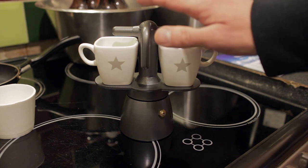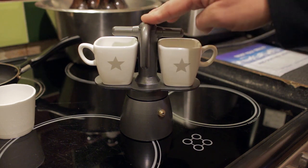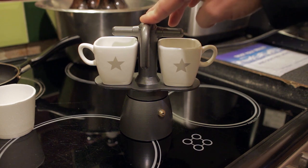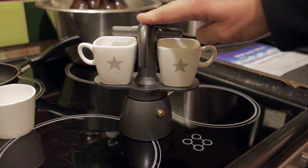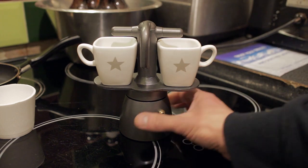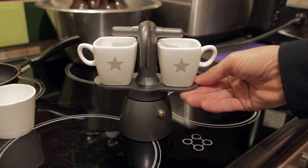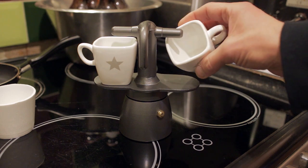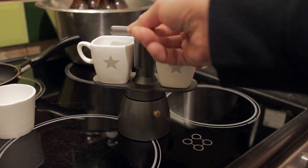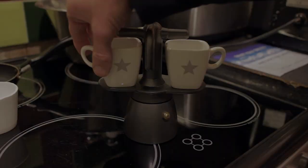Hi guys, and welcome. In today's video we're going to be taking a look at a new coffee gadget. Although it's new, it's really just a variation on a coffee gadget that's been around for some years — that being a moka pot. In this variation we've got a small water reservoir, a platform which acts as a heater for the cups, two demitasse espresso cups, a double pouring spout, and a little handle which enables you to lift the entire unit up and down.